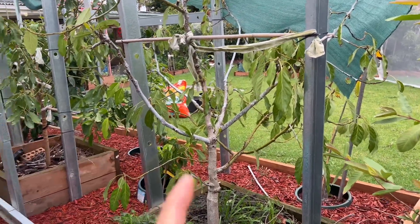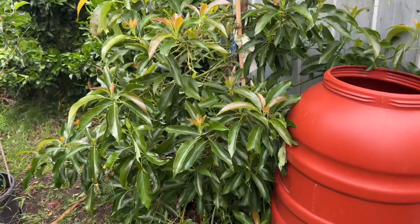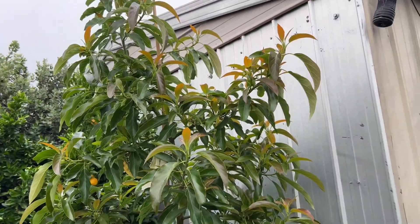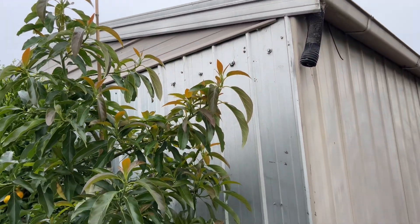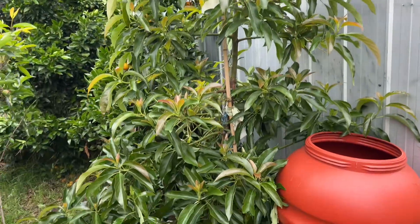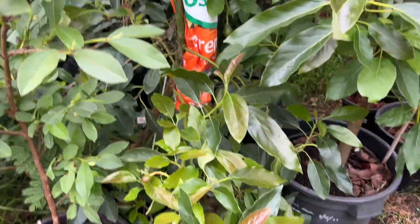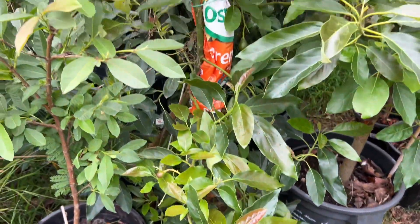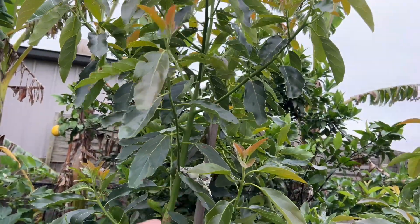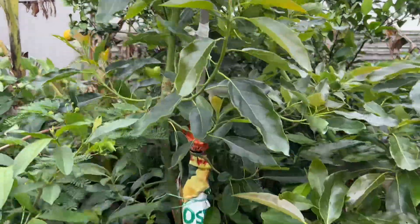My big mature trees versus this baby tree - I paid $50 to $55 for it and it's only one year in the ground. Look how big it is - about two and a half meters high, up to the height of my garage roof, and look how bushy it is! Compared to my Lamb Hass with the burnt trunk. This one had all its spring growth from here up, and they have baby fruit already.